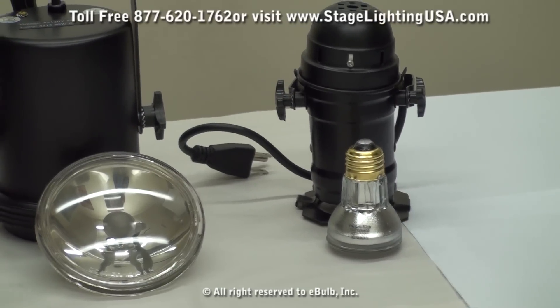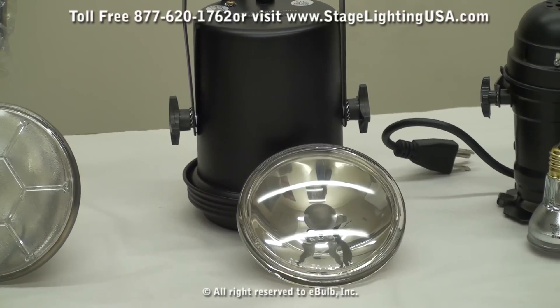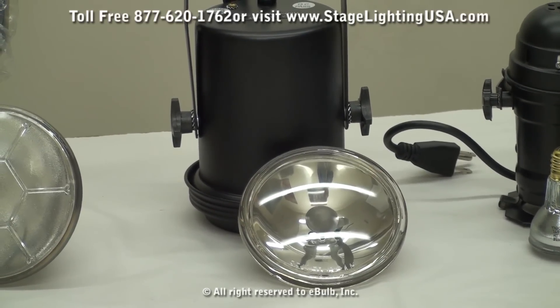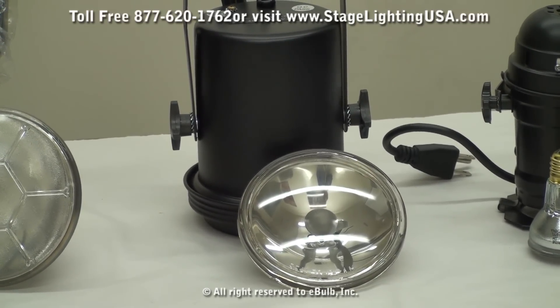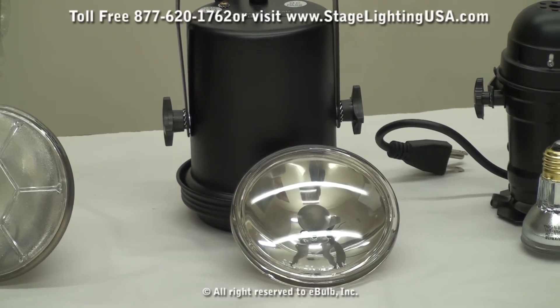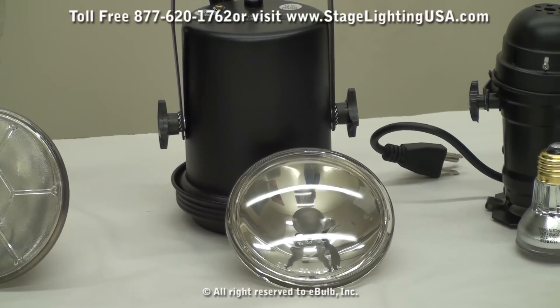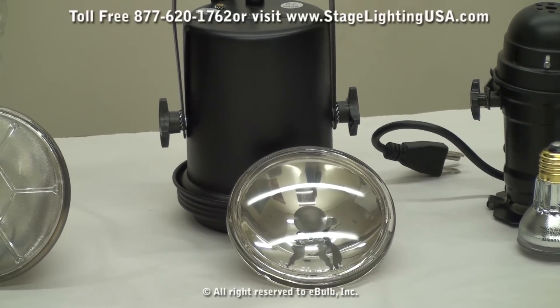Next up is our PAR36 pin spot can. These use a low wattage and low voltage lamp called a 4515, which is a 6 volt 30 watt halogen lamp. These are great for disco spotlights or any type of small area that you're looking to highlight.